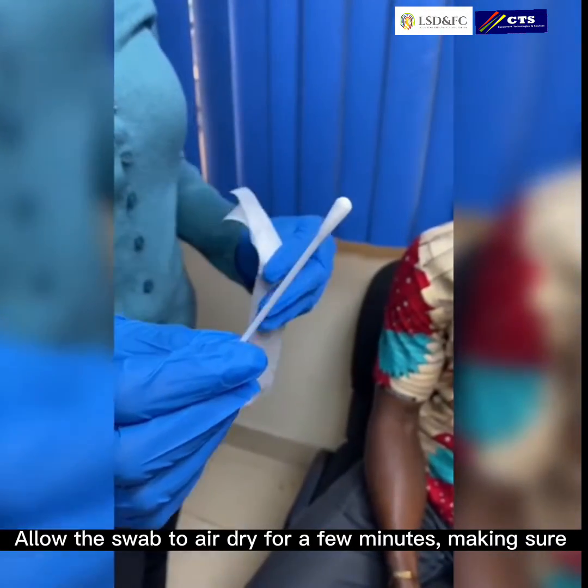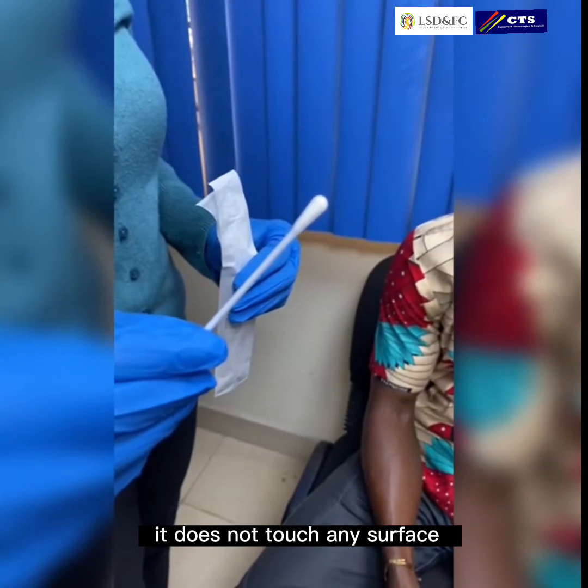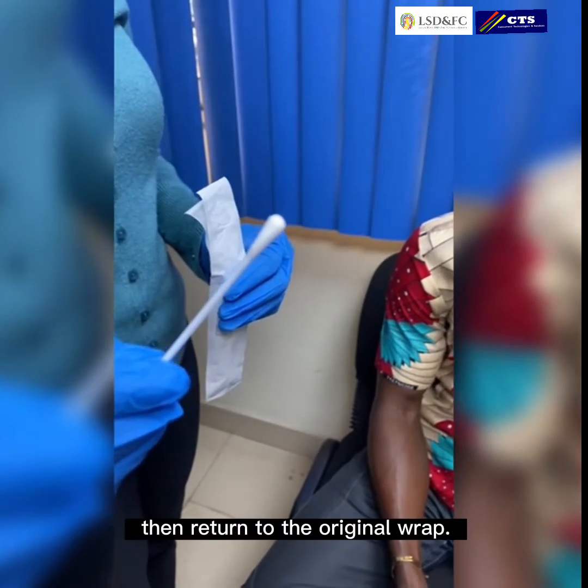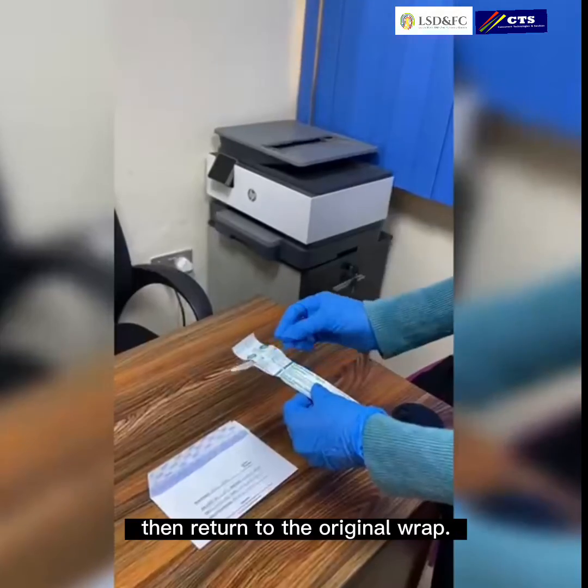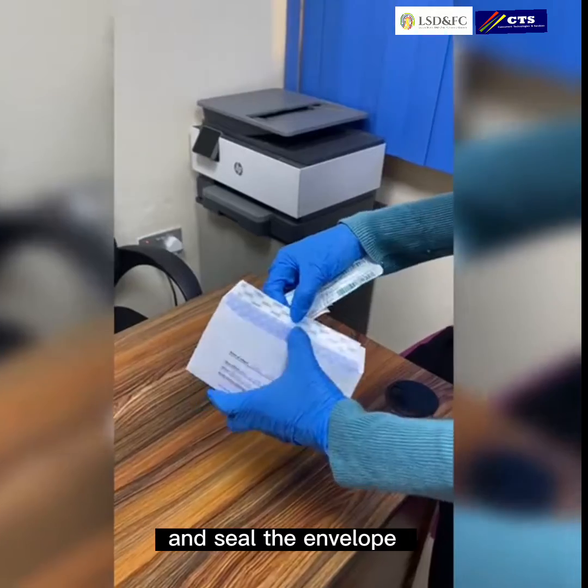Allow the swab to air dry for a few minutes making sure it does not touch any surface. Then return it to the original wrapper. Place the swabs in the properly labeled collection envelope and seal the envelope.